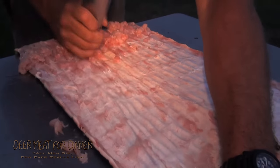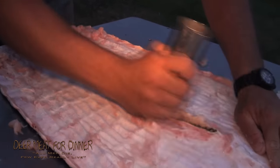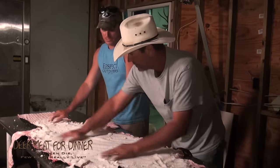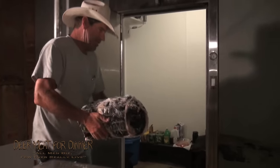How you flesh the hide is you take a pipe with sharp edges and you scrape very hard, constantly — scrape, scrape, scrape. Get all the meat off. Then you salt it heavily, fold it up, roll it up, and keep it in a cold place.